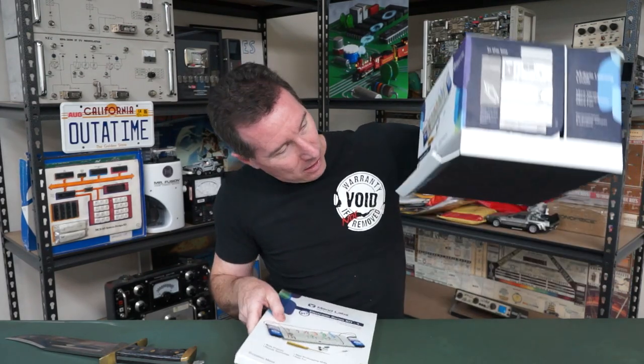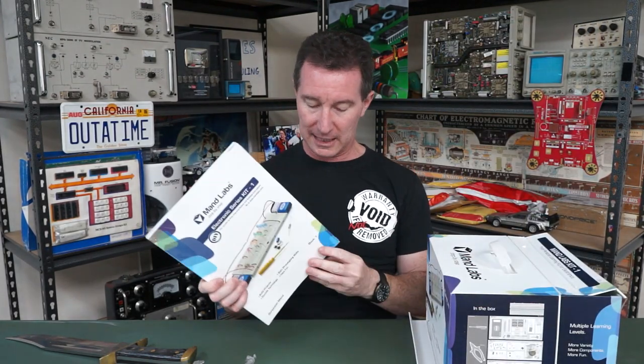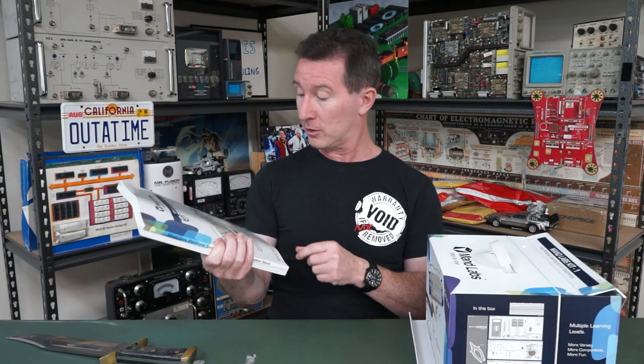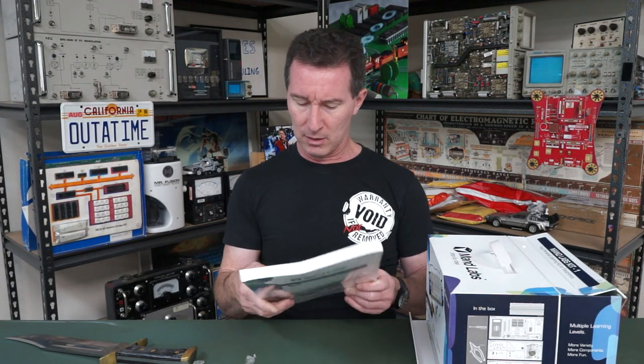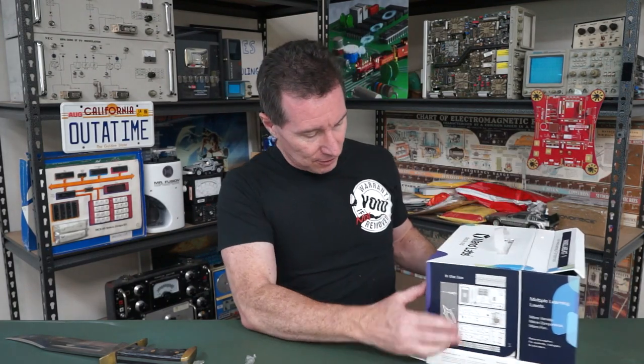Oh, look at the little things that fold out everywhere. This is the most professional electronics kit I've ever seen. Gerpawand Manned — sorry if I'm pronouncing your name wrong — from Manned Labs. This is so professionally produced, it's incredible.